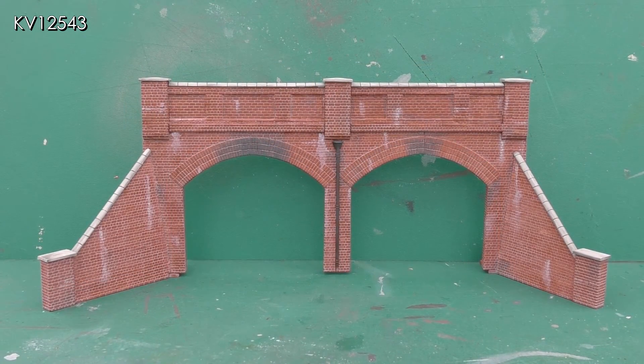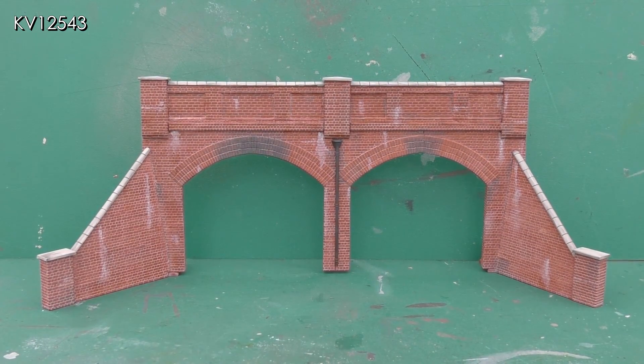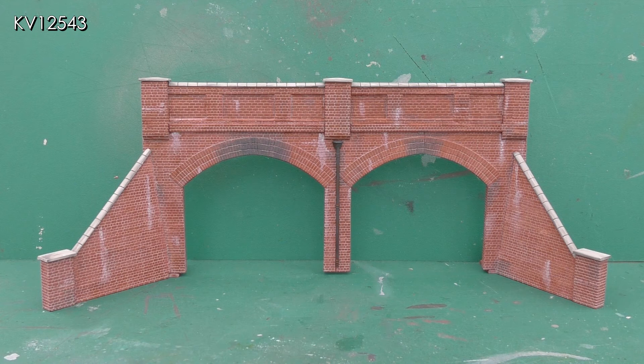The tunnel mouth is now more or less complete. A downpipe has been added in the middle which not only looks good but also disguises the join between the two original arches. Thinned white paint has been gently applied to represent water staining and dark greyish paint added over the centre of the arches to simulate where steam and or diesel exhausts would accumulate. The left hand arch is darker than the right as that is the direction that most trains would normally travel.